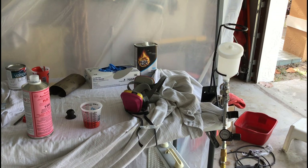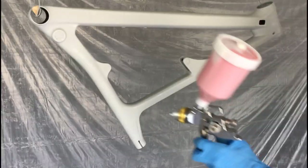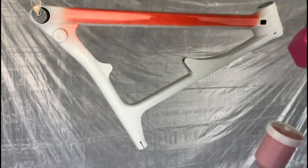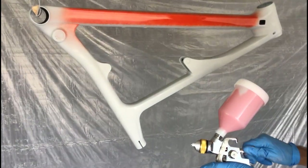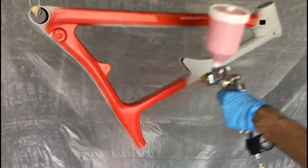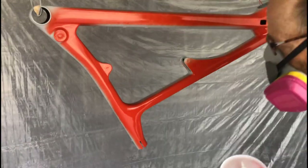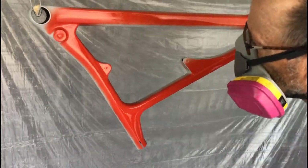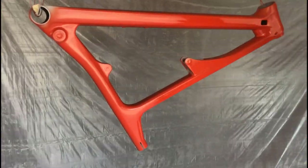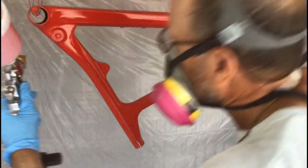Working with the base coat went pretty well. The coverage was very good and the results were dramatic. I was working with a 0.4 millimeter tip and it really sprayed a lot of paint — it came out really, really fast. I've since done other projects where I used a smaller tip, but this was my first go of it. It came out fine but it was kind of dicey. Here I am wrapping up the main part of the frame — there are a couple of spots I missed that I had to go back and get later with an airbrush.